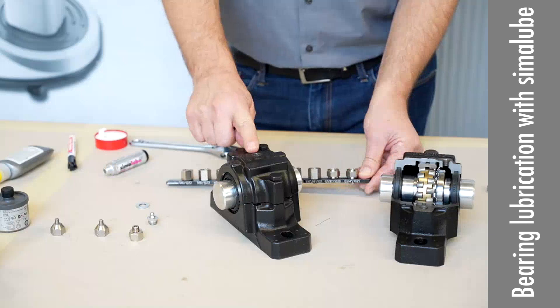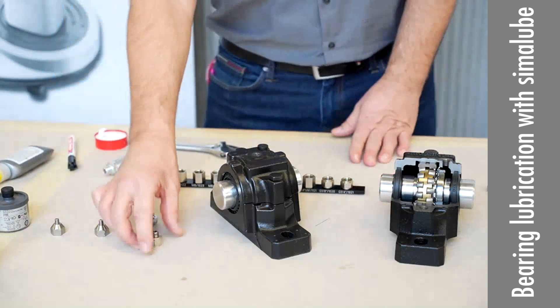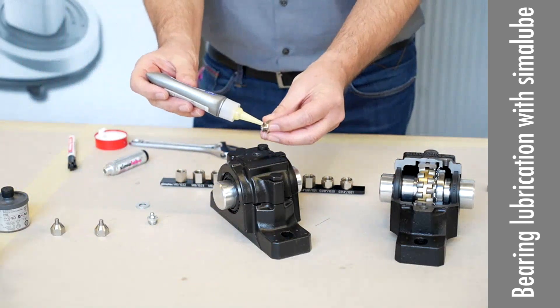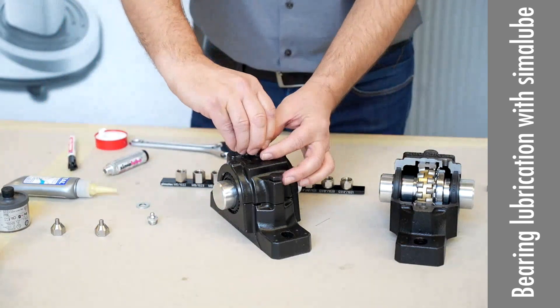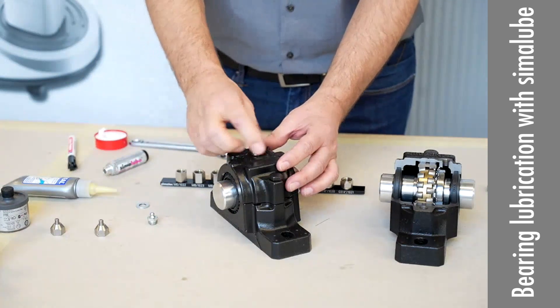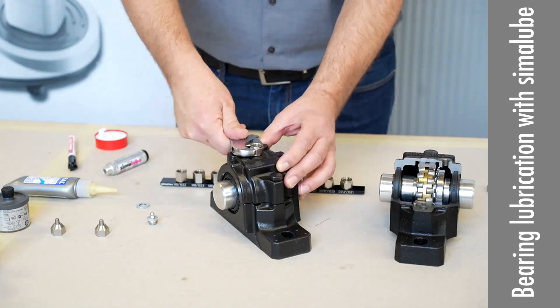So you have to choose the right nipple to put it on. I have it here and we use some sealant on the nipple. We screw it on.